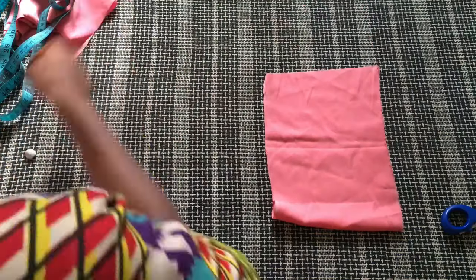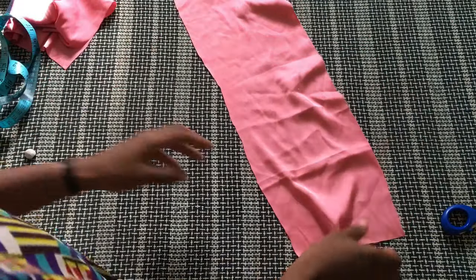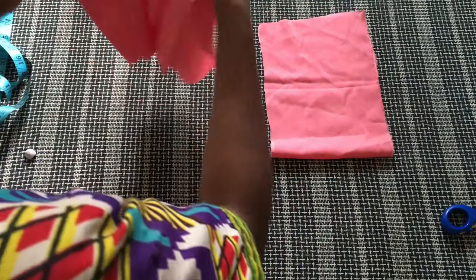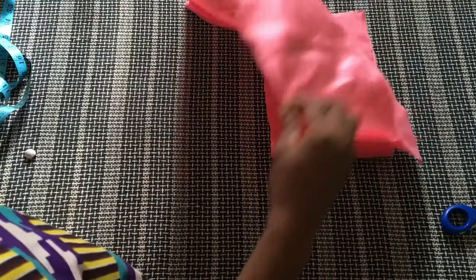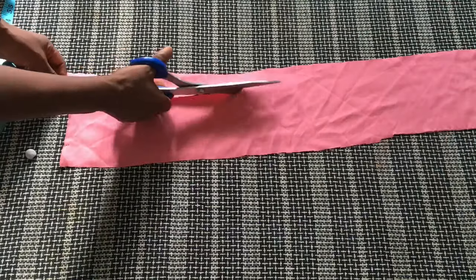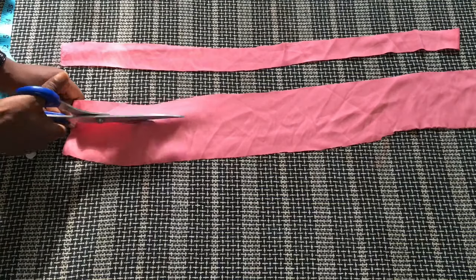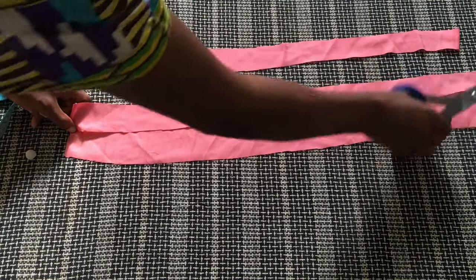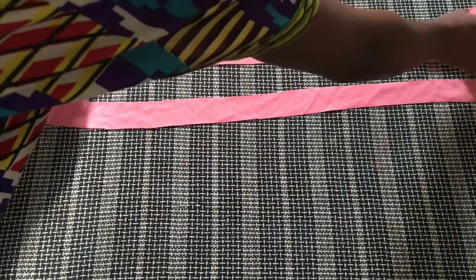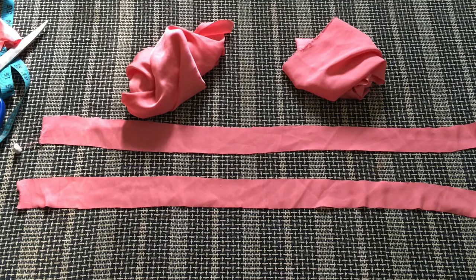The back of this cowl neck top is going to be very deep, which is why I took my measurements from the armhole. This is what the back is looking like. This is the back piece and here is the front — we've already cut this. The next thing I went ahead to do was to create some pieces of fabric about one inch wide and long for the straps of this dress. I went ahead to cut these out.